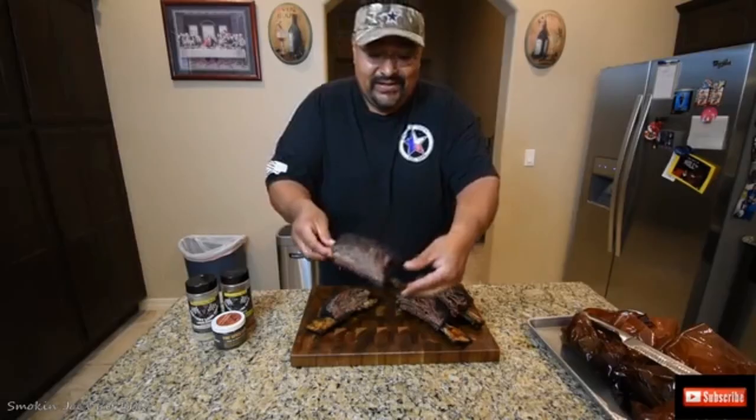Hello and welcome back to my channel. I'm Joe from Smokin' Joe's Pit BBQ. On today's video we've got a very special catering gig that I'm doing for the El Paso Police Department and I'm going to bring you guys along with me. I'm going to show you how I smoke the ribs and also make a couple of sides.